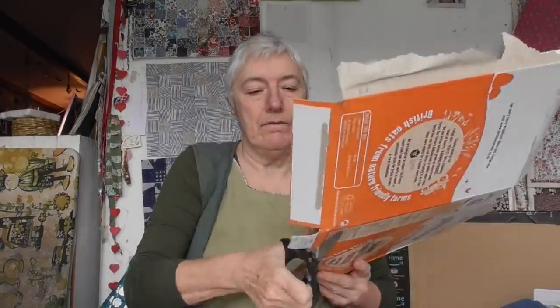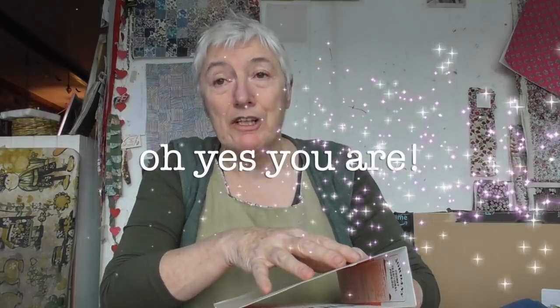I'm going to use this cereal box first. I'll find the bit where it's stuck together and just deconstruct it. This part here is actually pretty useful because it could be the spine of my book. I'll just cut all the flaps off, then turn it inside out. At this point, if you wanted to decorate this, now's your time to run riot — I'm not going to for the purposes of this video.